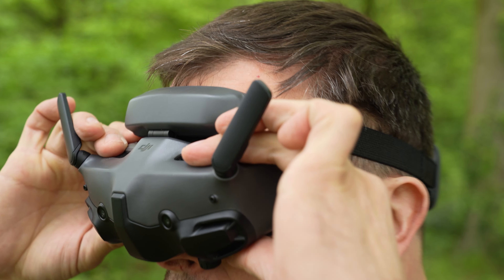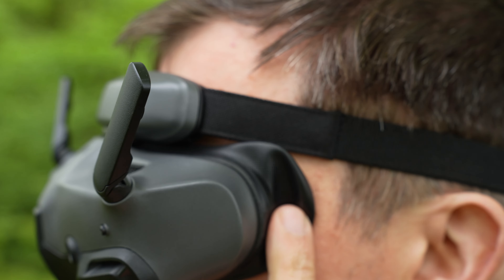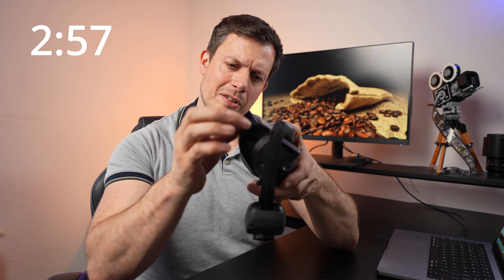Reason number 8 are the goggles supplied with the Avata 2. These are my favourite DJI goggles so far because they have a different design — more of a passive sealing system which fits to any shape face. If you have a thin face like myself, or you found that previous goggles didn't work very well, chances are these are going to work much better and you'll avoid light leakage.